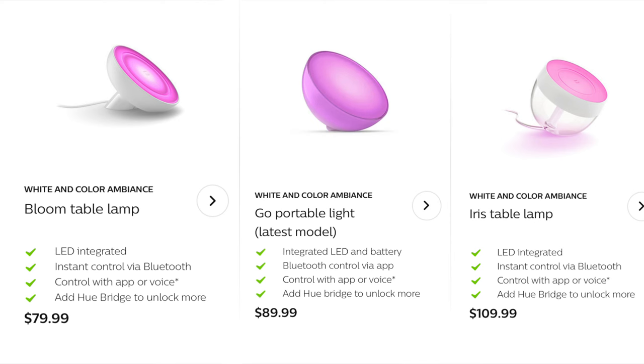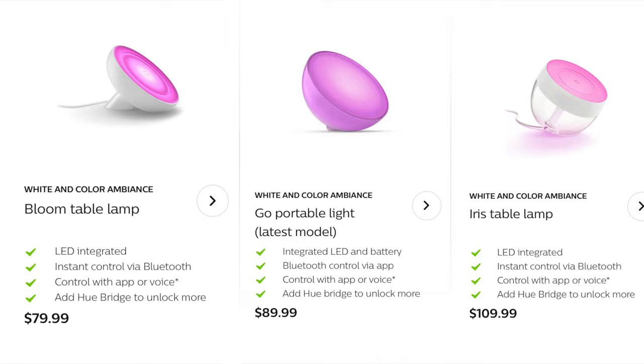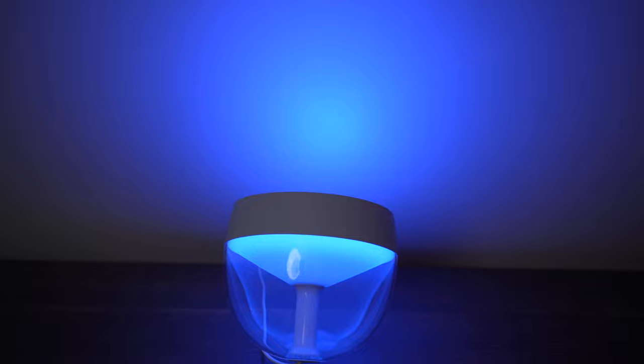Hue also has the Go and the Bloom, which are slightly cheaper accent lamps. They all have a slightly different look, and the Go also offers the ability to be used on battery power. But to me, the Iris is the coolest looking of the three, and the biggest.